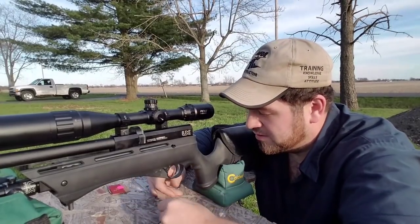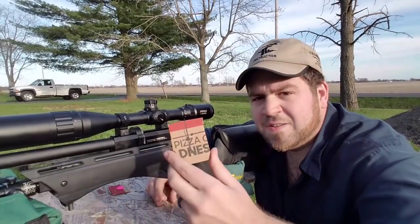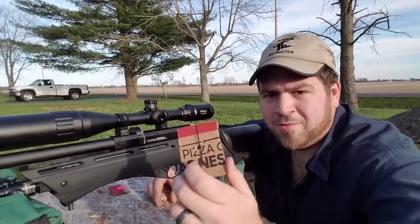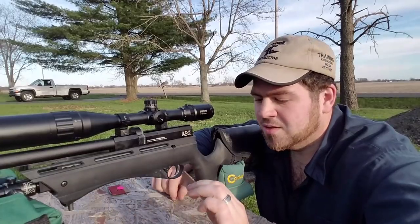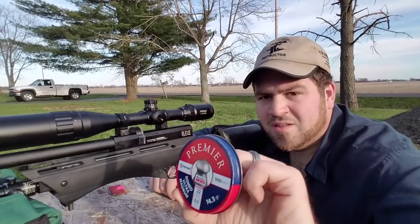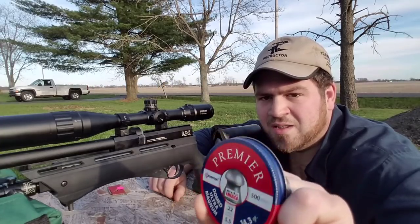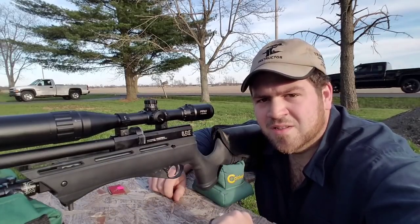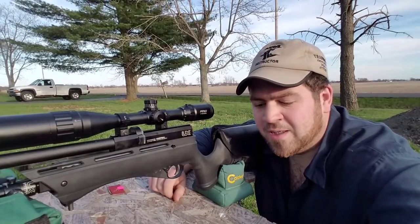I want to start off by showing you guys the results I got at 45 yards. This has to be the tightest five-shot group I've ever gotten. I always shoot a sighter shot first — that's my own preference just to see where it's landing — then I get relaxed and start shooting for groups. But 0.14 of an inch center-to-center, five shots, with supposedly these cheap pellets. Chronograph results don't lie — this pellet is well up there in quality, uniform shape, and everything.